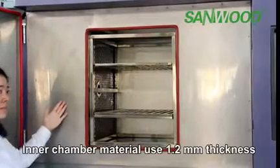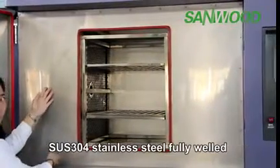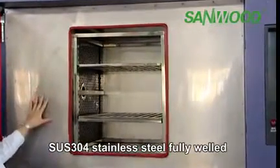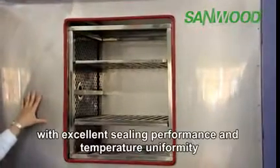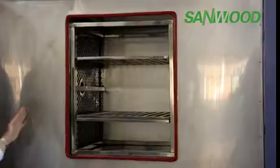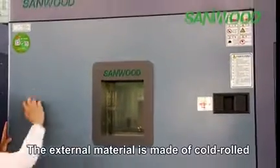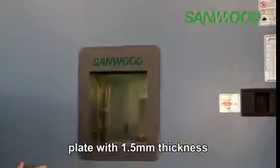The inner chamber material uses 1.2 mm thickness SUS 304 stainless steel, fully welded with excellent sealing performance and temperature uniformity. The external material is made of cold-rolled plate with 1.5 mm thickness.